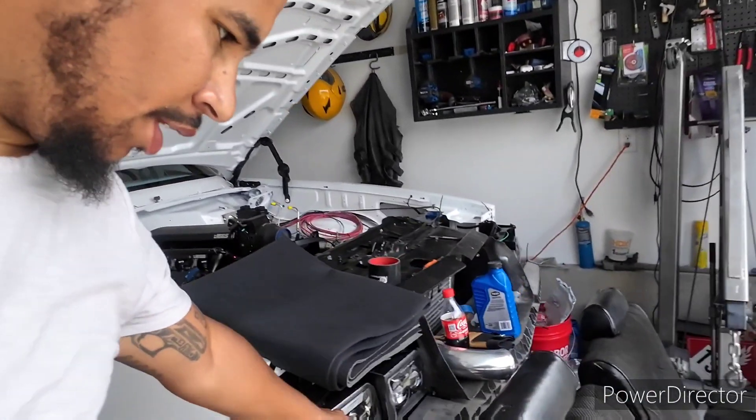Just got back from dropping a box of parts off at my buddy's house so he could powder coat the headlight bezels and do some welding on the headers and intercooler piping. I did a little bit of welding myself — just did the seat bracket.